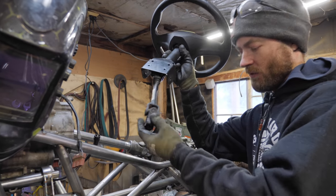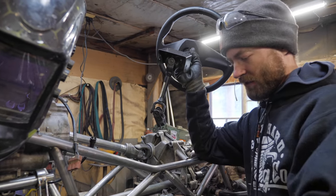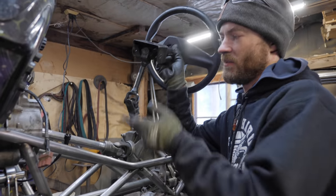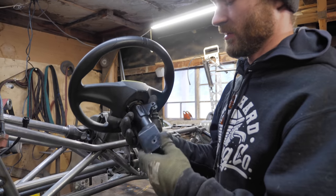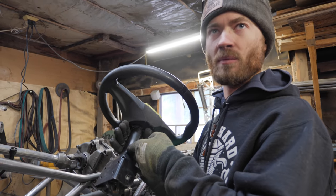We don't need all four of these u-joints and one is not removable, so I'll have to cut the shaft and sleeve them back together. That's okay because it means I can change the length to whatever I need. Step one is getting rid of all the bracketry on this steering column because I'm not going to use any of that - I'll just weld to it with tubes or whatever.